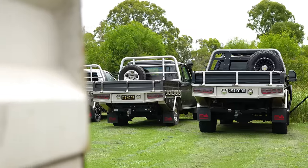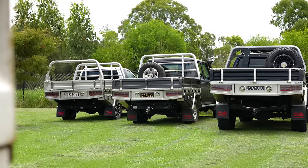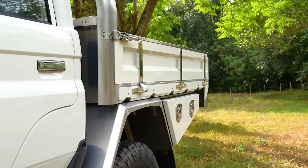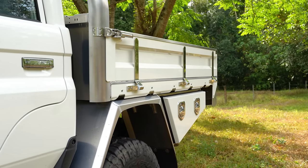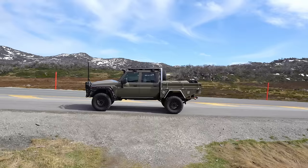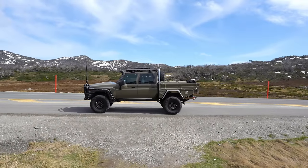Offered alongside Norworld's existing range of deluxe ute trays, the Elite Tray's all-new extrusion profile with a bolt-on colour-coded panel brings a more modern and contemporary look, whilst keeping uncompromised strength and functionality.